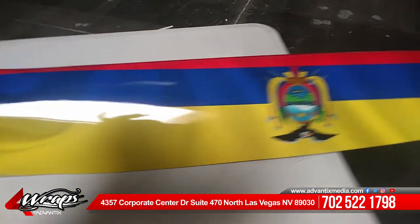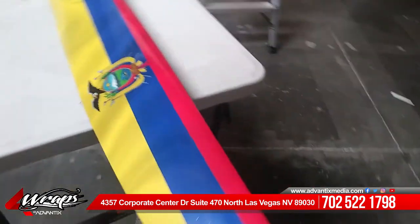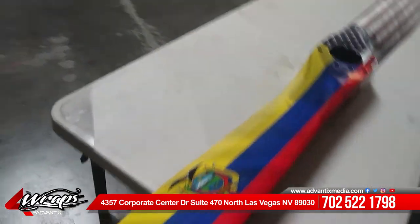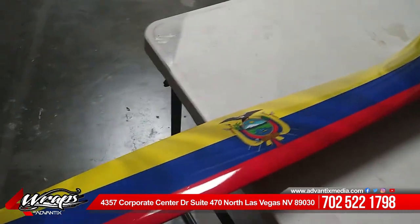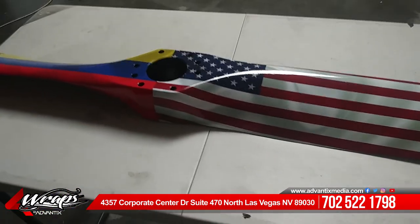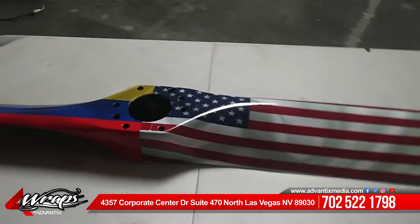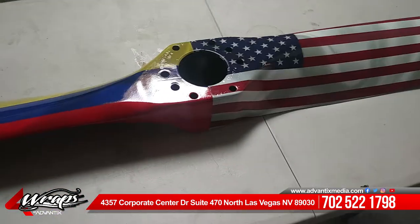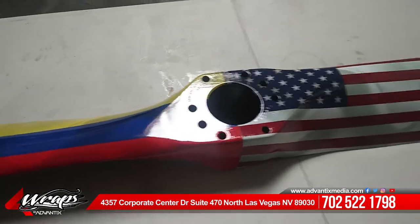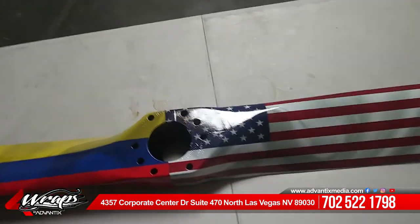It's just perfectly smooth. The way we printed this is we use Avery, which is a really nice high-quality vinyl, and then we laminate it and put it on. Just so you guys know, it's not going to be put on a plane — this is more for display purposes that he's going to put up in his house, because he is a pilot.